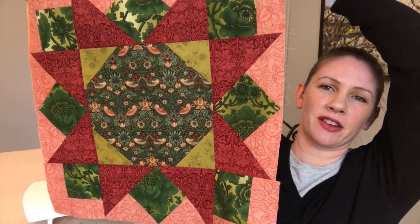I love that pink in the background, that peachy color. All right, let's take a look at the fabrics, get to measuring, cutting, sewing, and make this block.